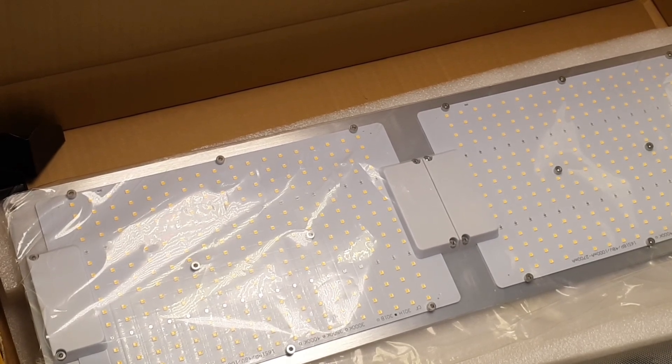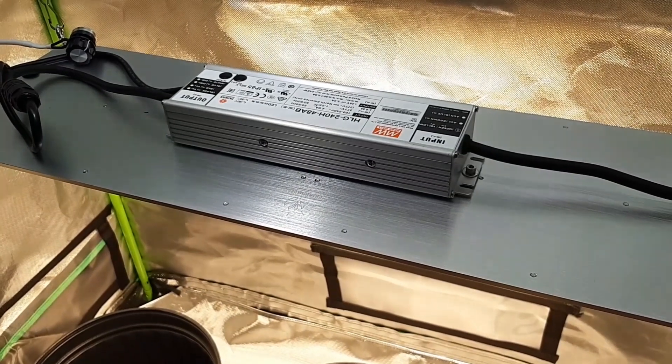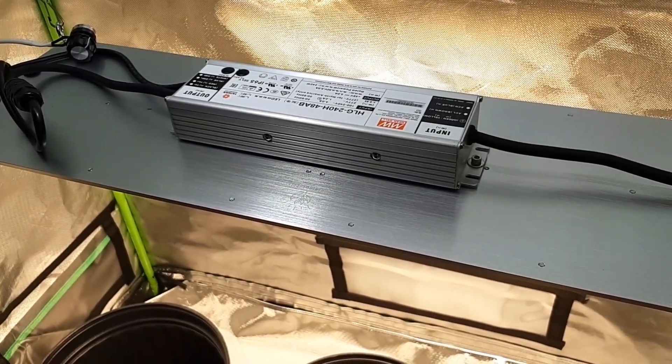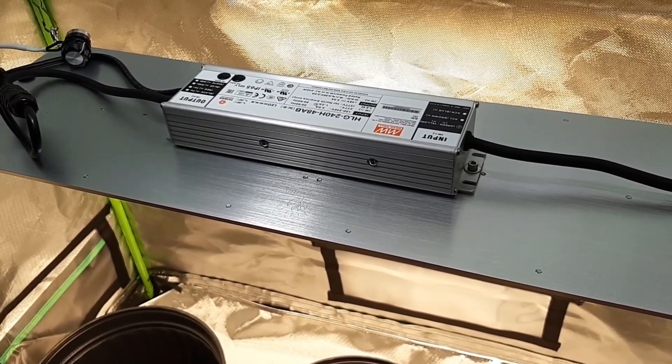Let's go hang this up, ladies and gentlemen, and see what it really looks like with some plants under a tent — I'm sure it's going to look amazing. This is the Quantum Supply V4 240-watt plus UV and IR light. Let's take a look at what we've got going on.